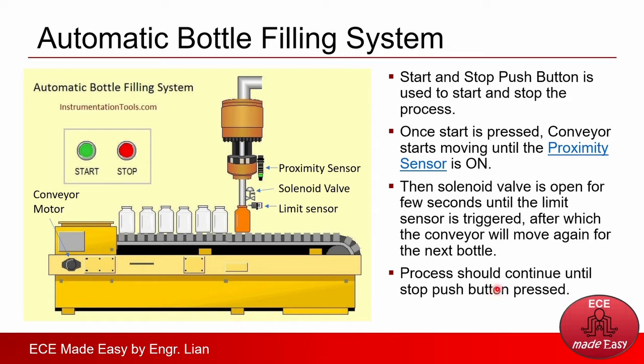The process should continue until the stop push button is pressed. Before we create the PLC program, let's identify the inputs and outputs of this system. The inputs are the start push button, the stop push button, the proximity sensor, and the limit sensor. For the outputs, they are the conveyor motor and the solenoid valve.